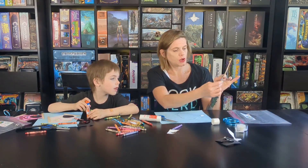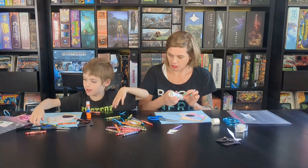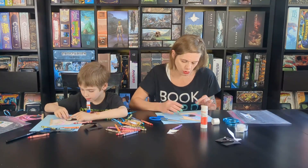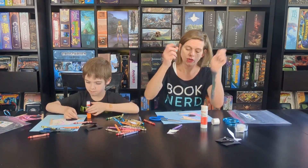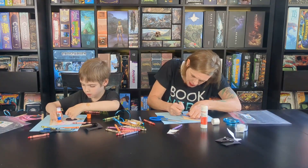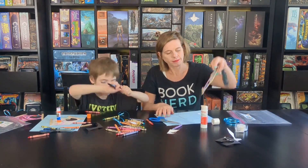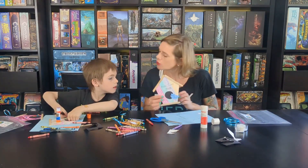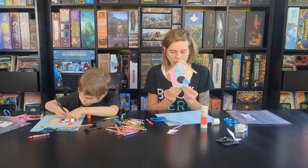Now we are going to glue our bird on, right in front of his little door. And this is where if you have a Sharpie, you can take it — it's a little bit easier with a finer tip pen — and just draw him some little legs so he's kind of standing on the edge of his birdhouse.